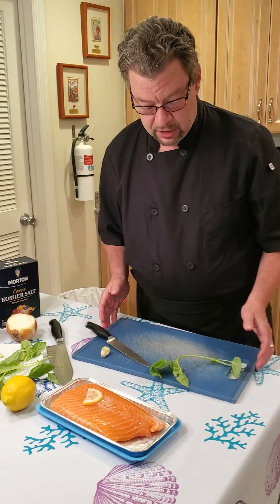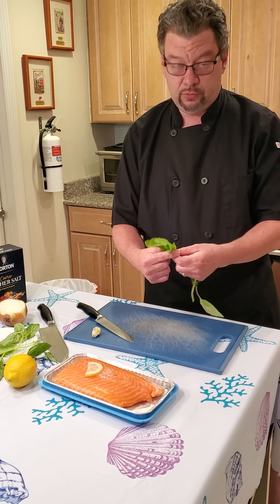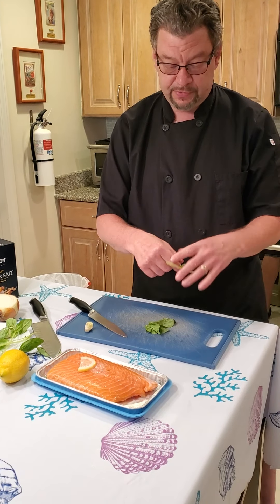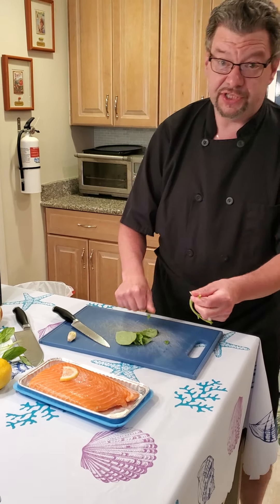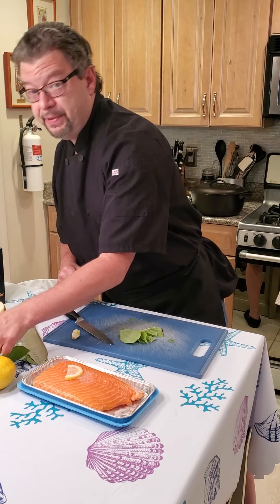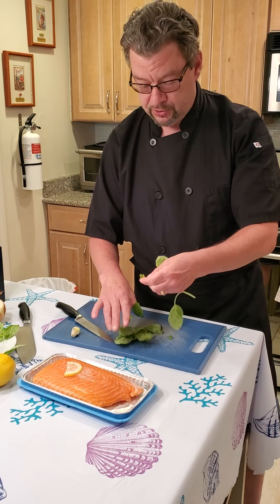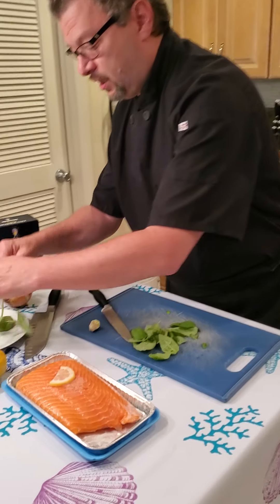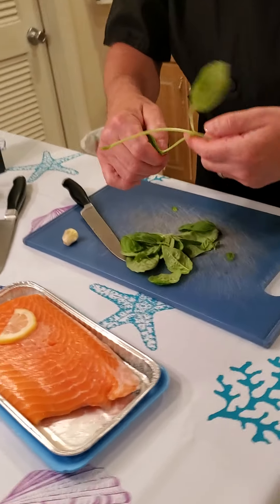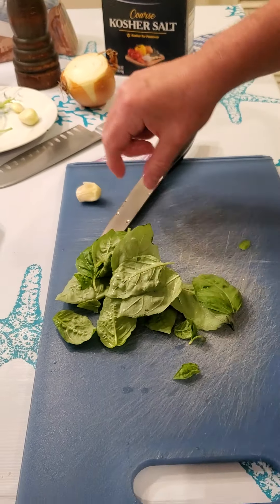Everything's been washed and cleaned and we're ready to go. In order to do the basil, we all know you've got to pick off the stems. Other herbs such as cilantro or parsley you can use a bit of the stem, it won't hurt it, but with basil the stem is so thick you really don't want to do that. So all we're doing is plucking off the stems, and I'm going to ask Lisa to come in for a tight shot on how I chop up the basil.